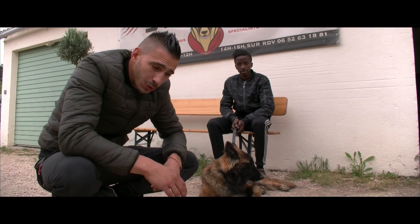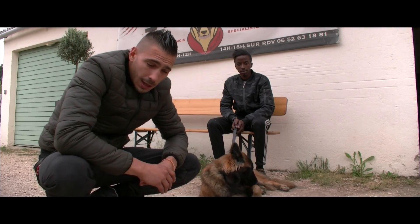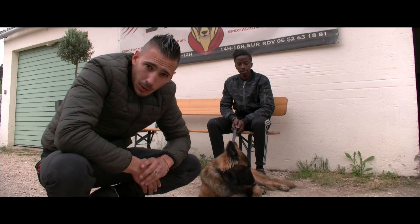C'est pour ça qu'il y a une sélection dans le chien de garde : du Tervuren, du Malinois, etc. Parce que ce sont des chiens qui sont proches de leur maître. Ils ont d'autres caractéristiques mais déjà celui-ci est très important.